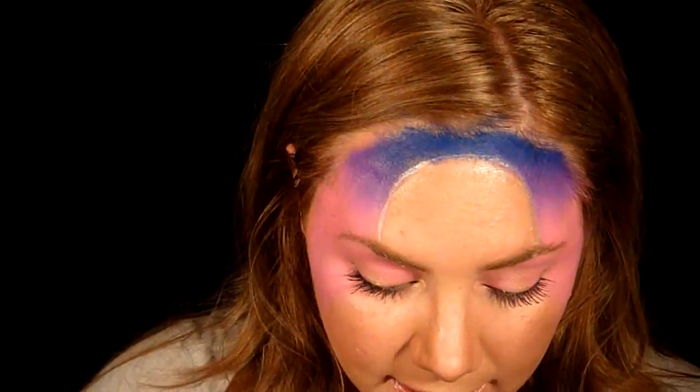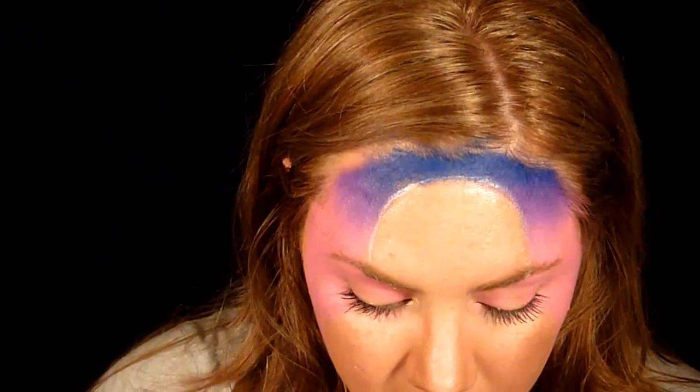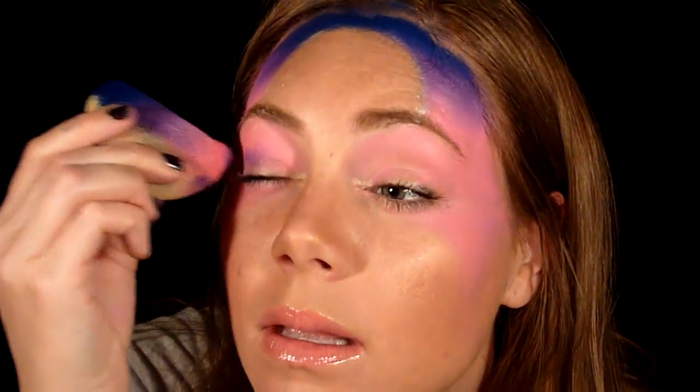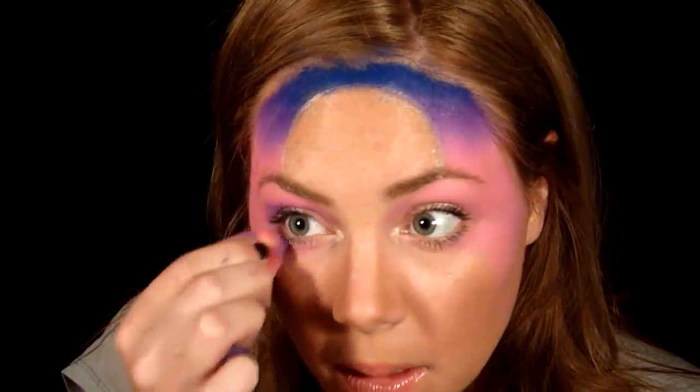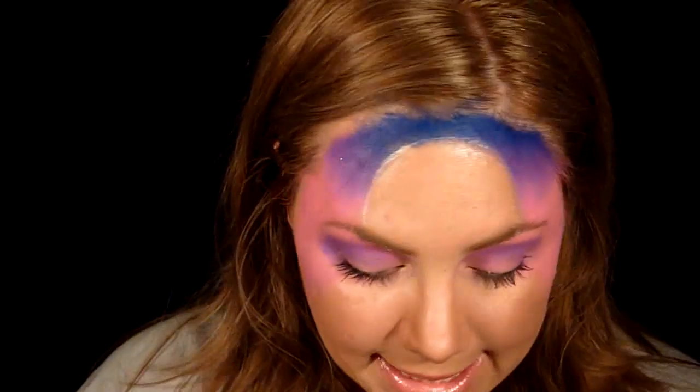You can use a brush if you feel more comfortable. Now I'm going to take some purple and do it right in my crease. This doesn't have to be perfect because I'm going to be putting makeup over it. I'm just going to drag that purple down here as well. Okay, so that's our basic base for the pinks, purples, and blues.